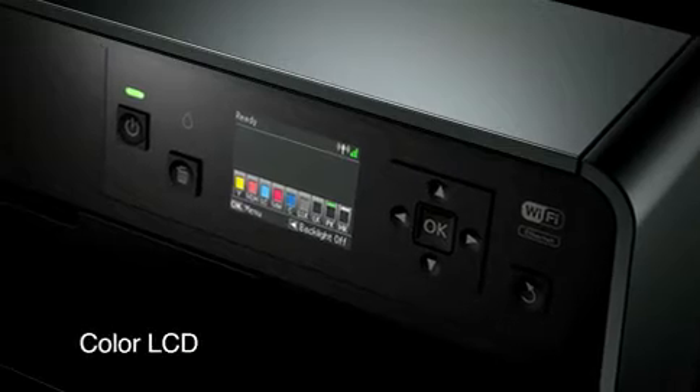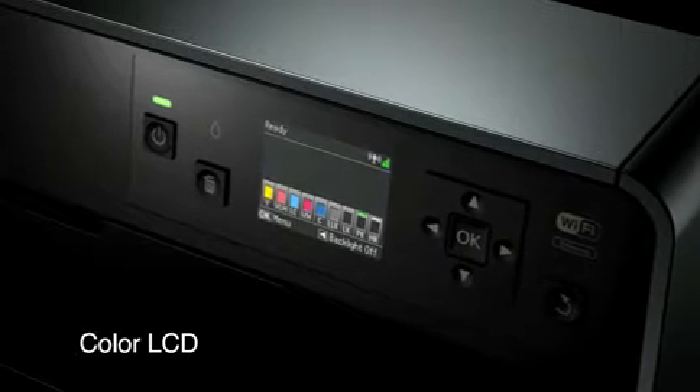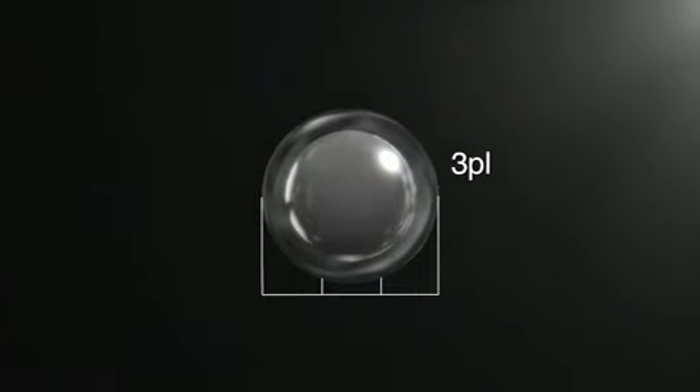A new color LCD displays operating instructions and remaining ink levels for easy confirmation. Minimum ink droplet size has been reduced from 3 to 2 picoliters for even smoother prints.